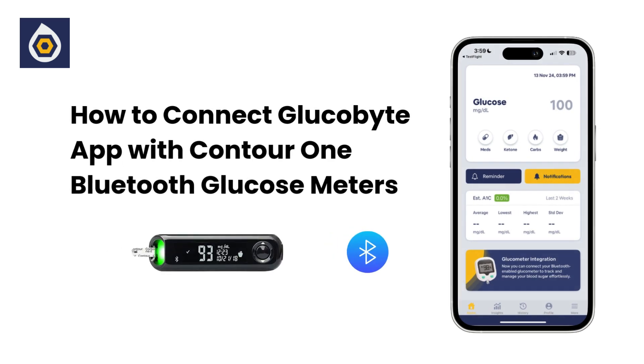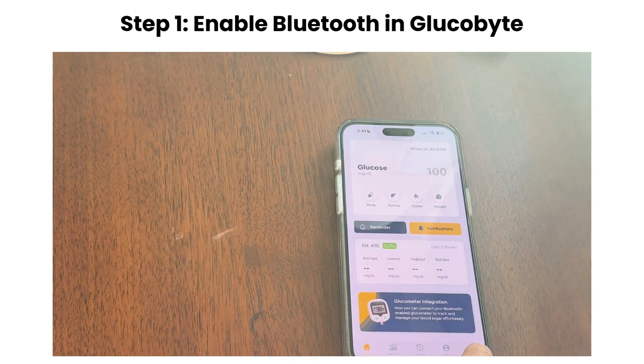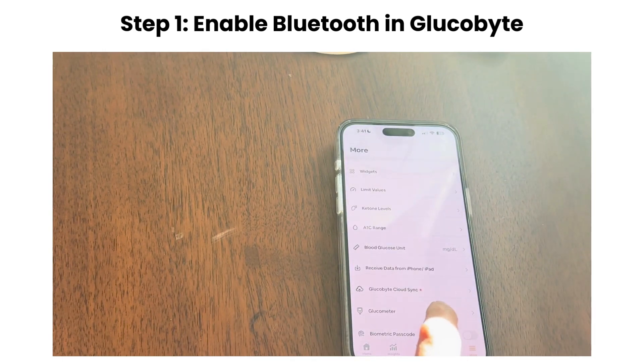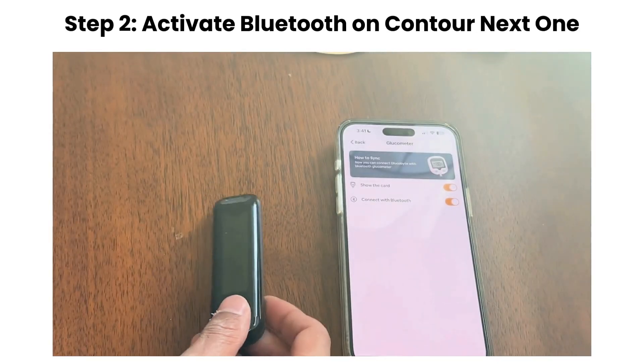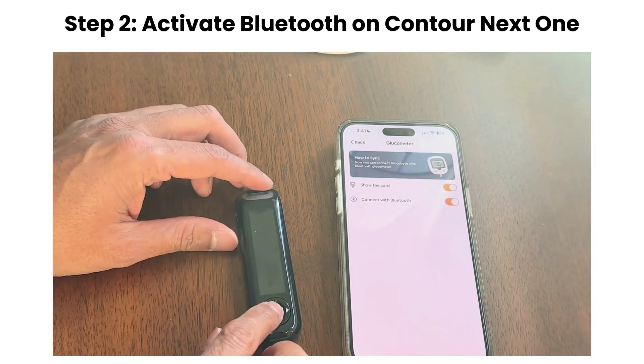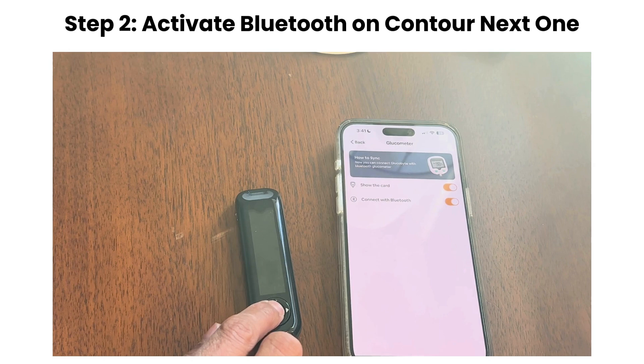First, let's connect the Contour Next One glucose meter. In the Glucobyte app, head to the More section and ensure Bluetooth is enabled. You may need to grant any necessary permissions to allow the connection. On your Contour Next One, press and hold the button until you see the blue light flashing. This means the device is in pairing mode.